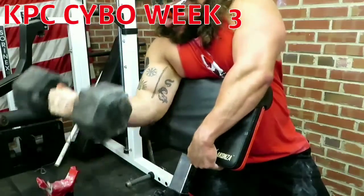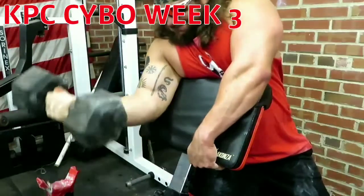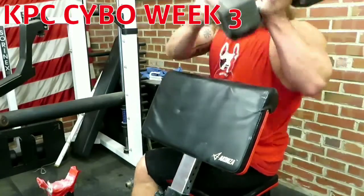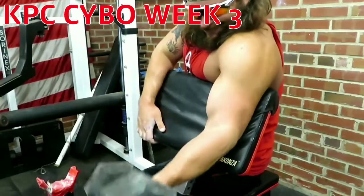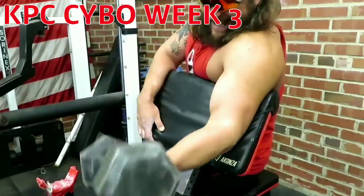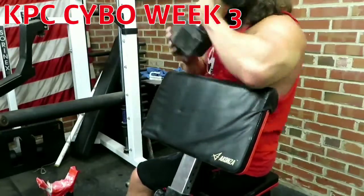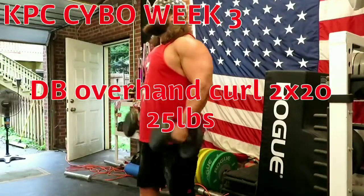Rolling into the next part — the program calls for more barbell Scott curls, but I decided to just throw in five sets of ten with dumbbells, just because I felt like it gave it a little different look. Me and the guys were talking about being a little uneven on some curls, so that kind of prompted me to switch it up a little bit for week three and get some dumbbell work in — 35 pounds here, trying to get a full range of motion and keeping my wrist in that same position I use for strict curls.